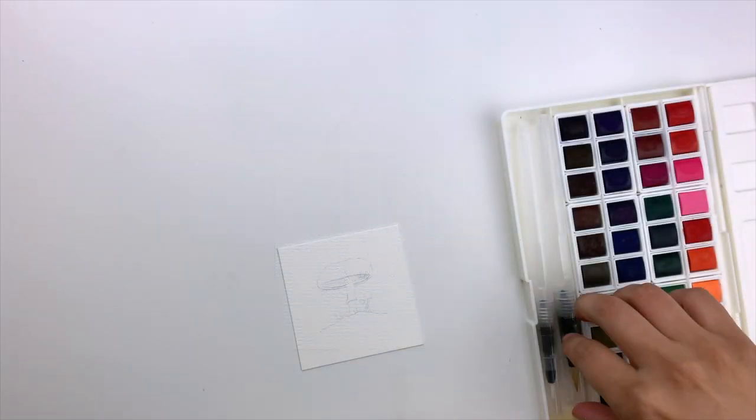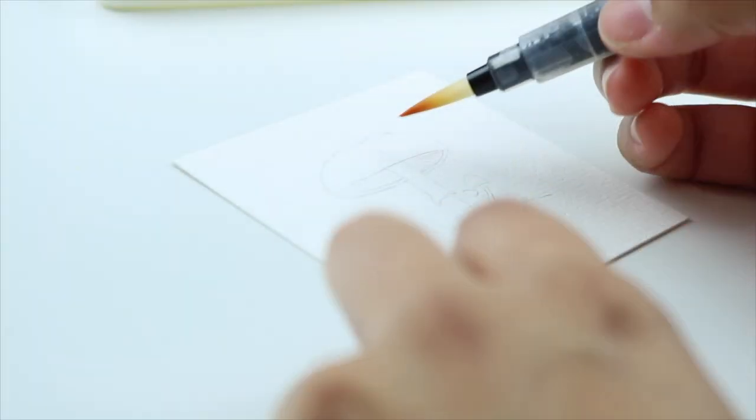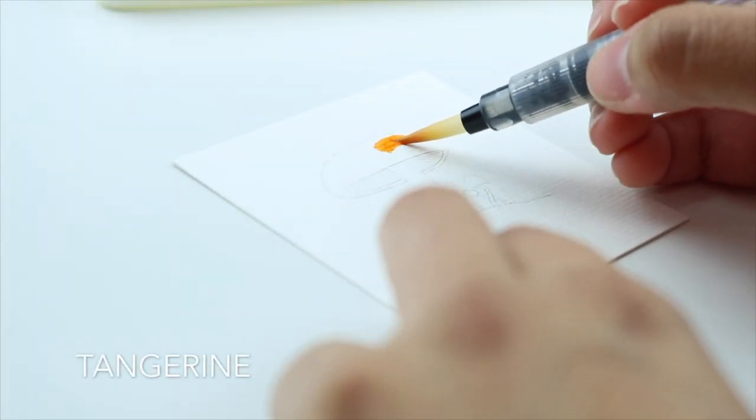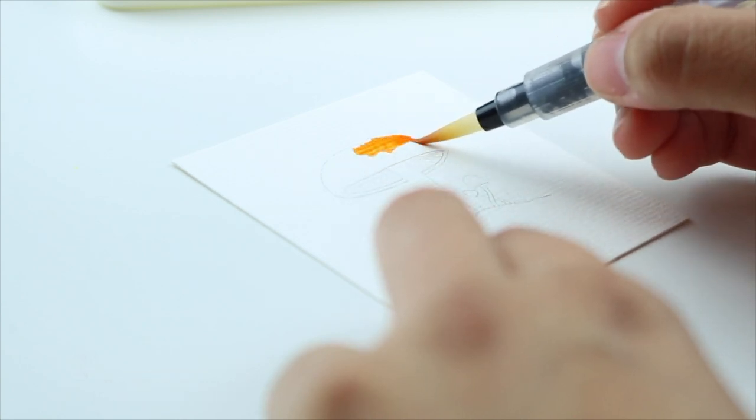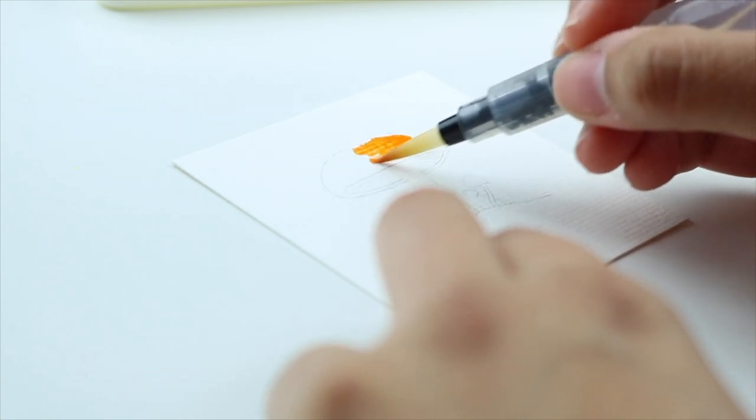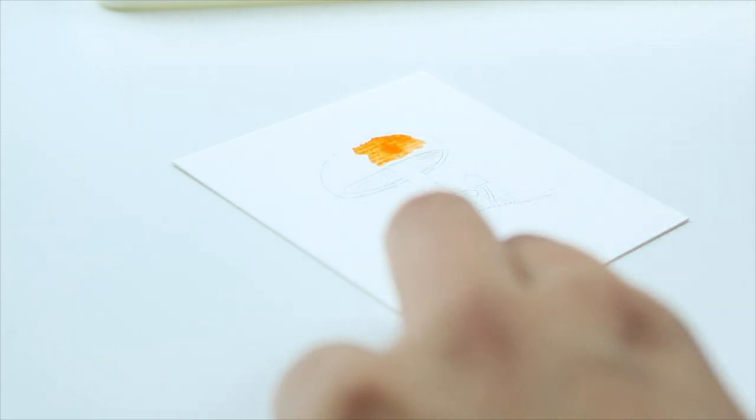I've created a very simple mushroom sketch, and using the watercolor brush that comes with the palette I'm adding some tangerine to the cup of the mushroom. You can find the colors of each watercolor pan in the back of the box.